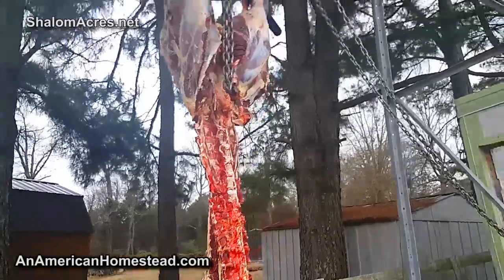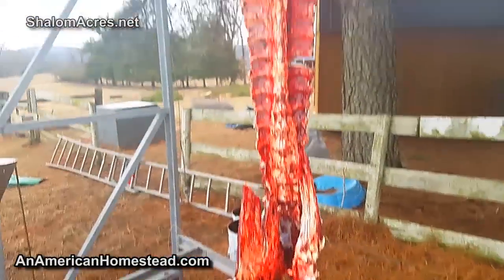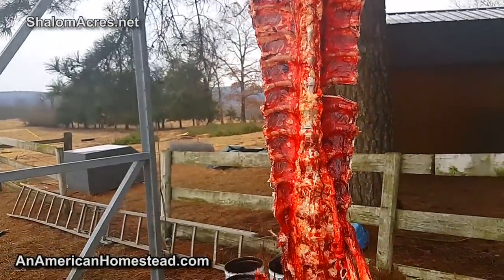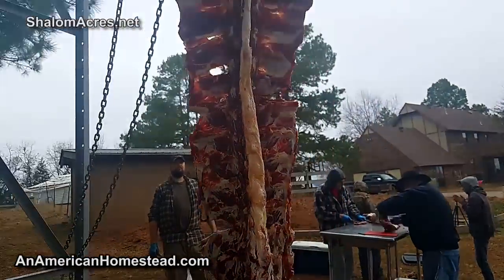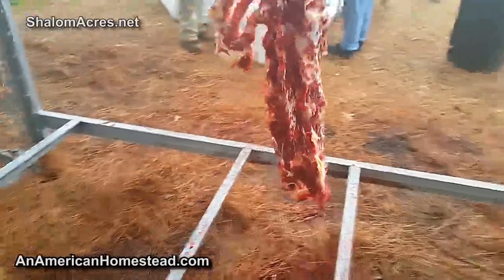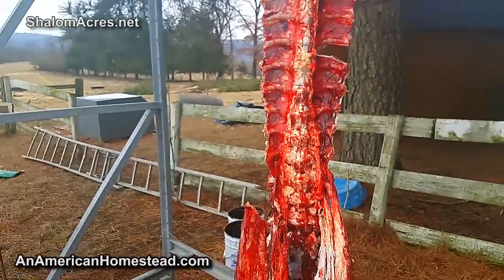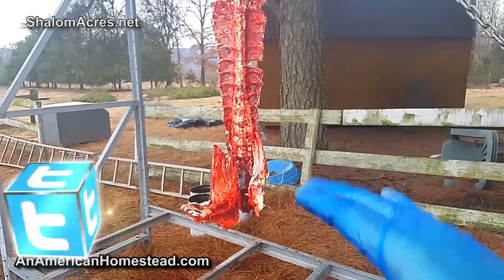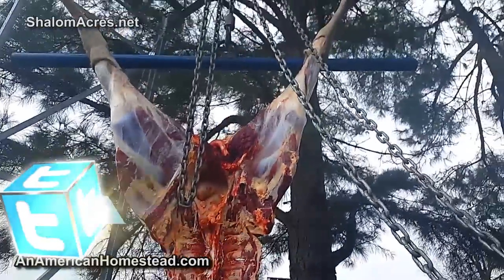We missed filming the part where we took the ribs off, so the ribs are gone - we cut them off. This is what's left. We still have the hind quarters up there, but the ribs are off, the back straps are all gone. We're just taking trimmings off and putting them into the hamburger pile. What we're going to do next is start cutting these bones into pieces - they'll go into a dog food pile to be ground up - and then we'll start working on the hind quarters up above.